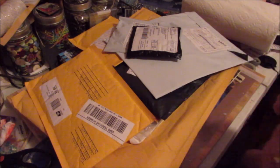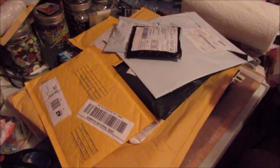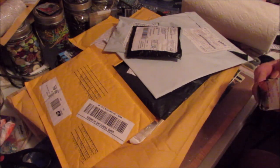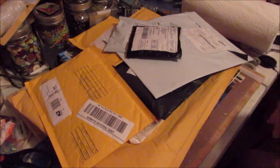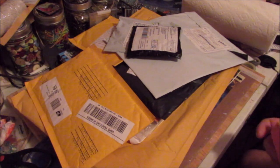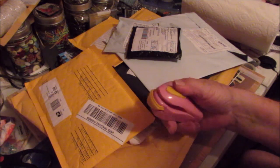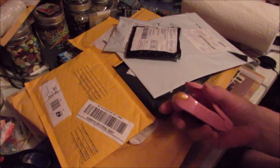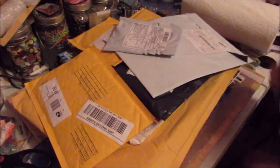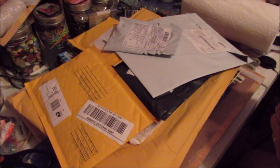I think this is from Wish too — I'm not really sure what I ordered. Oh yes, it's the mini sealer! It seals your bags, and for my craft bags and stuff I'm going to be using this. I had ordered it in pink so it would match my other stuff. This is also from Wish.